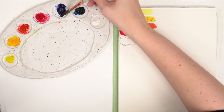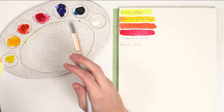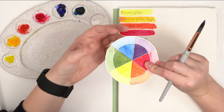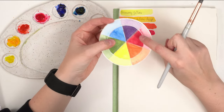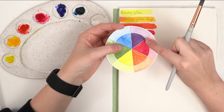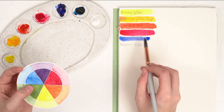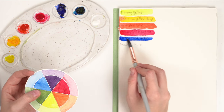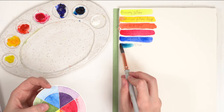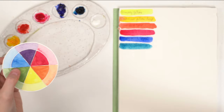Then we have ultramarine deep, which is a warm blue. Blue is always the tricky one. The rule is: if blue leans more towards purple, it's leaning toward red, making it a warmer blue. Warm blues are ultramarines and cobalts. Our other blues, like Prussian blue, have more of a turquoisey undertone — they lean a bit more towards green.